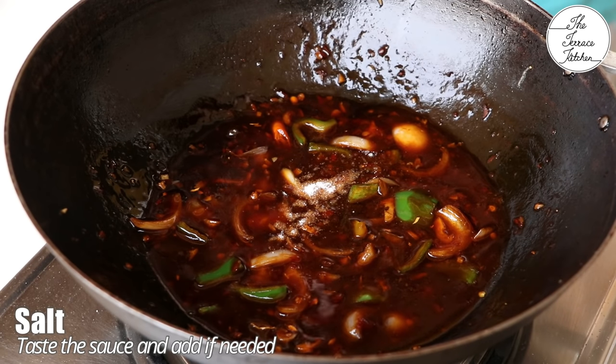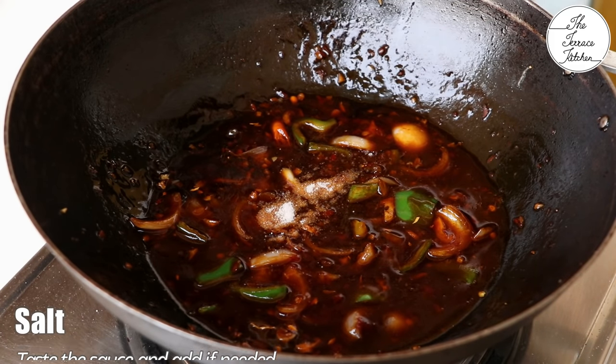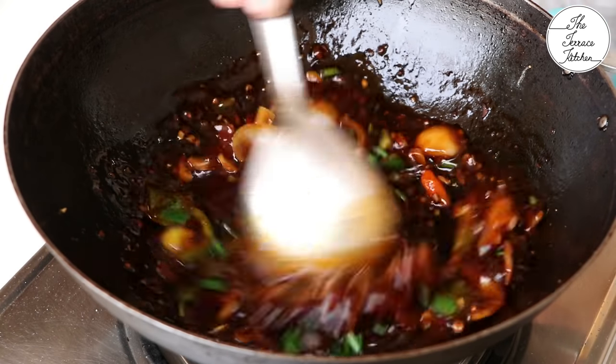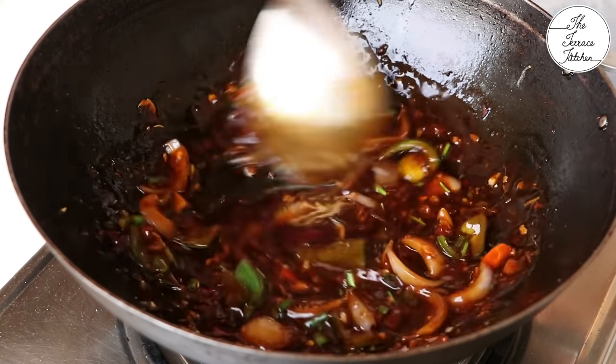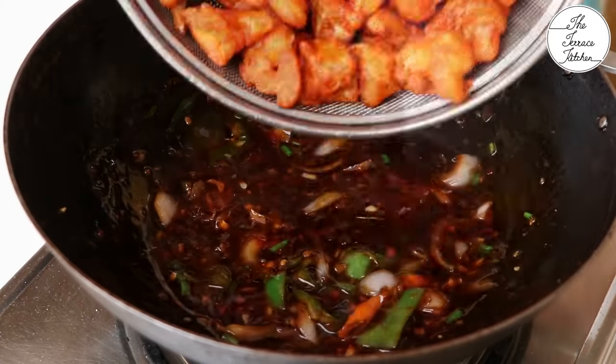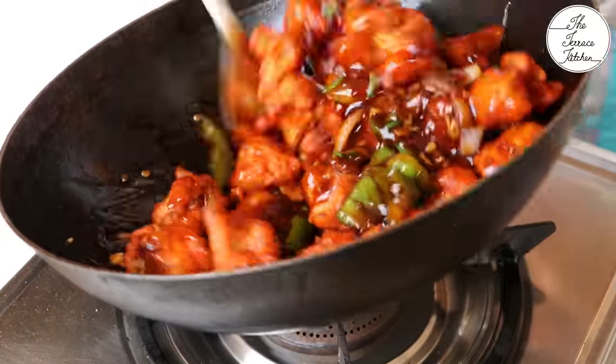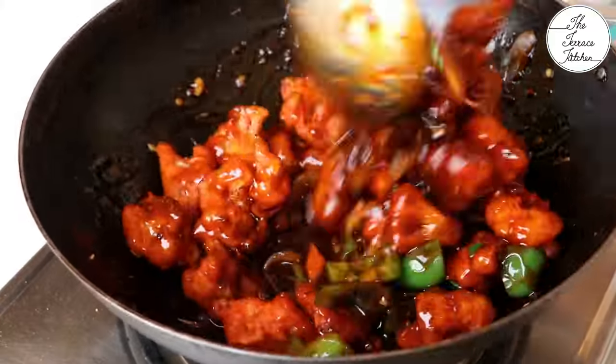Add some salt only if required — taste the sauce first and adjust. Drop in some chopped spring onion if you have it, otherwise skip. Then drop in the cauliflower — I have the wok on the stove but the flame is switched off.